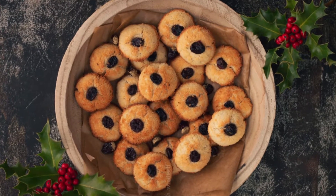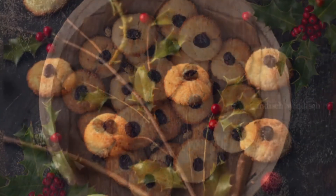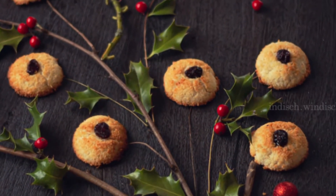Hi everyone and welcome to Indish Windish. Today I'm going to show you how to make coconut cookies that are flourless, nut-free and sweetened with maple syrup.